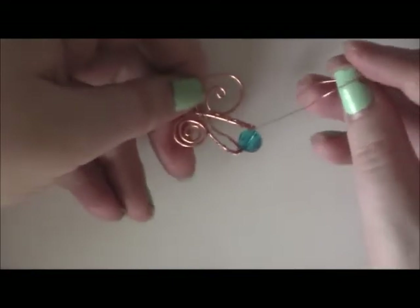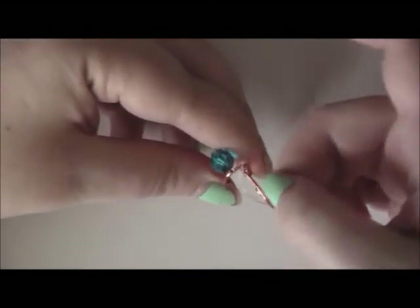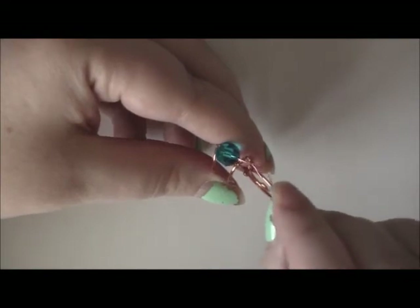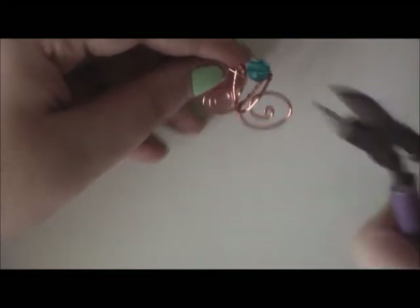Now we're back at the crystal. What you want to do is take your wire and go back through the hole in the crystal. Weave it on through, and now we're on the other side, so simply make a few coils to secure it — about three coils should be good enough. Pull them kind of tight, but not too tight where your wire will break, because this thin wire does break if you pull it. Then just snip and fold down that little tail.